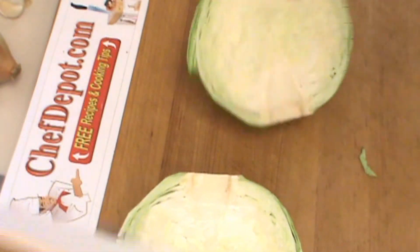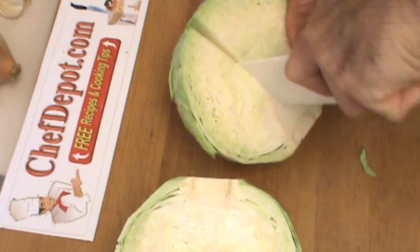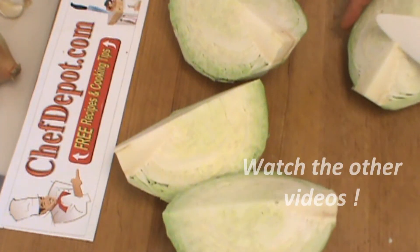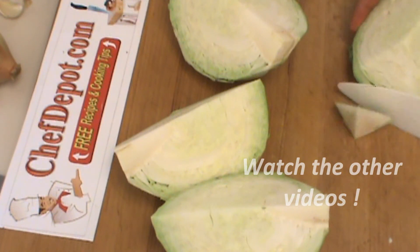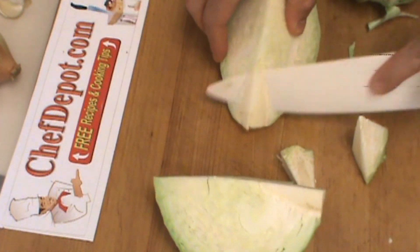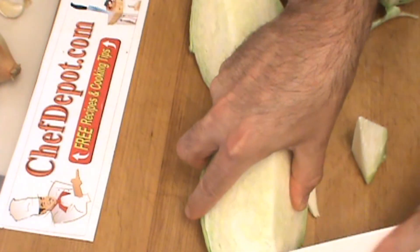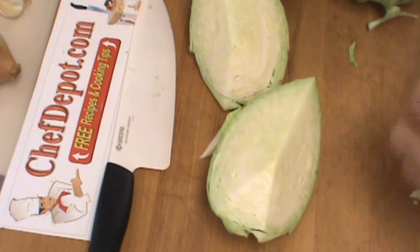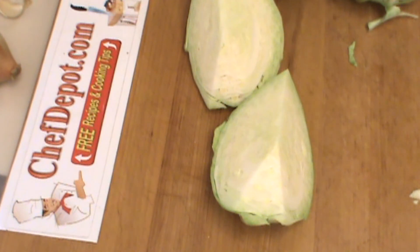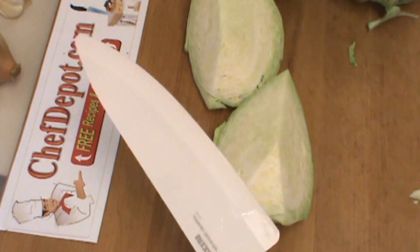When I'm working with cabbage, I generally remove the core unless I'm boiling it. To remove the core, you just want to cut off a chunk like this. And then each of these is going to go through my mandolin. One of the nicest things about using a ceramic knife is that they're non-reactive and very easy to clean — I just rinsed that off and it's new again. Pretty nice.